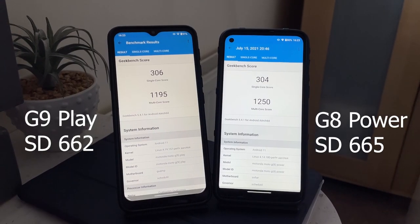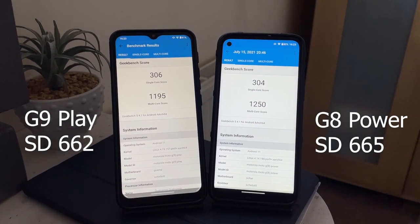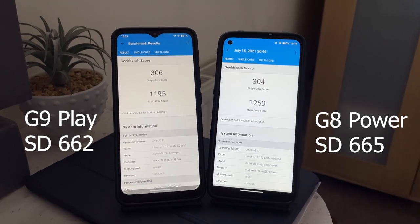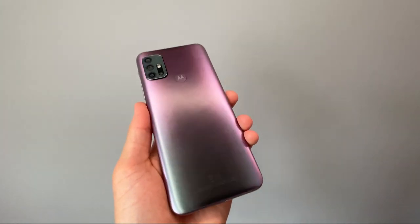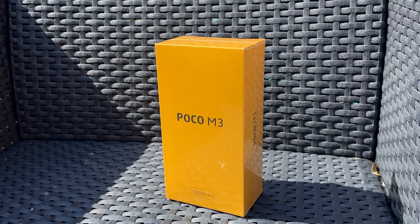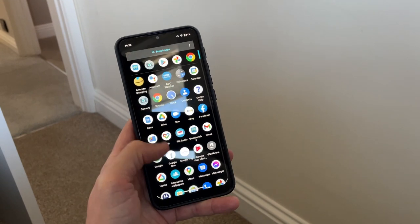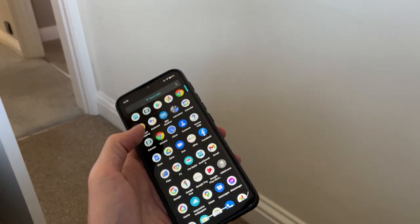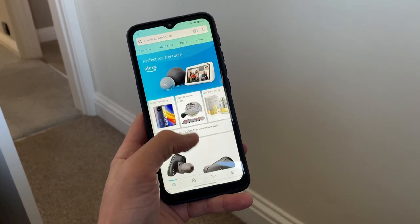Processing power is handled by the Snapdragon 662 processor, which is more than capable of handling day-to-day tasks as well as light gaming. This processor is also found in other budget smartphones such as the newer Motorola G30, Poco M3, and the Nokia 5.4. For light users, this processor is more than enough, so don't be put off by it being a 600 series chip — it will handle most things you'll do day-to-day absolutely fine.